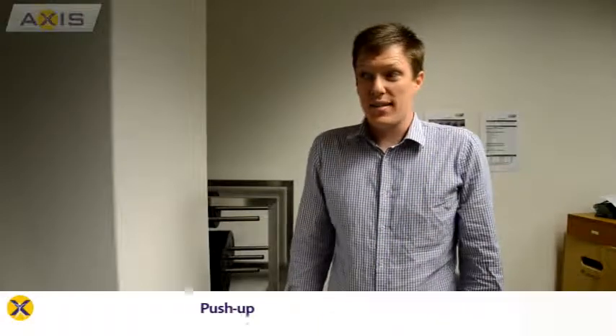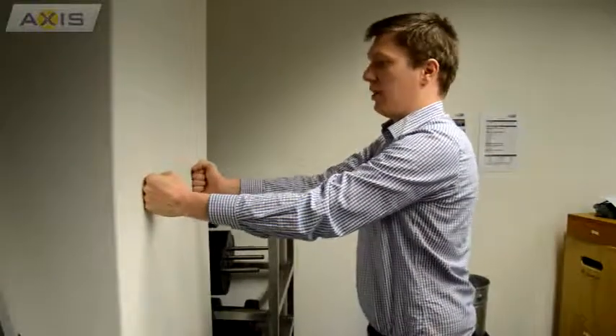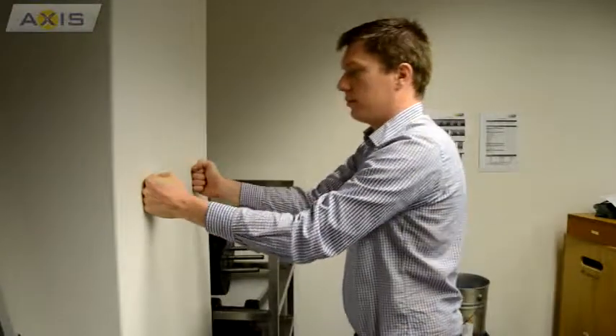The last exercise is a push up. Most of you have done an exercise like this before. Hands up on the wall, nice shoulder width apart. Keep your chest up and open, and just go into the wall and come back out. If you find the wall push ups too easy, you can do other styles of push ups — a bench push up, push up off your knees, or push up off your toes.